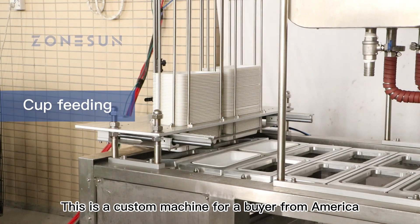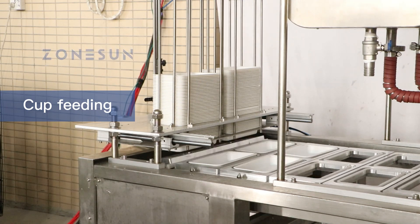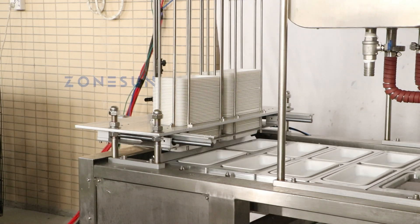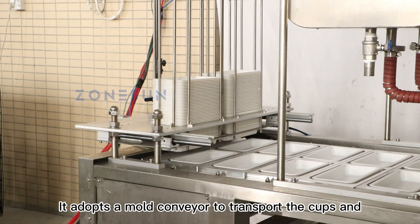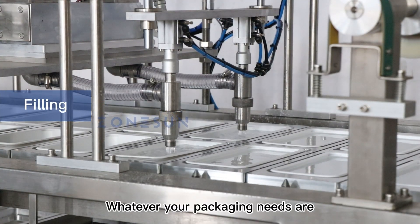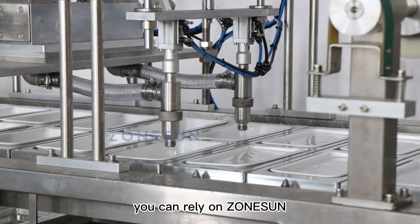This is a custom machine for a buyer from America. It is used to fill paraffin wax into cups and seal them. It adopts a mold conveyor to transport the cups and cyclic heating for filling. Whatever your packaging needs are, you can rely on Zonson.